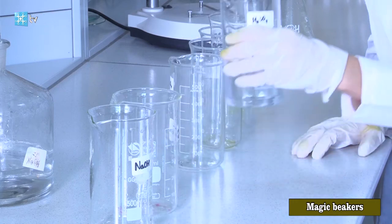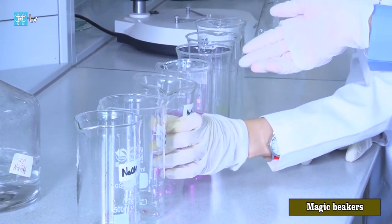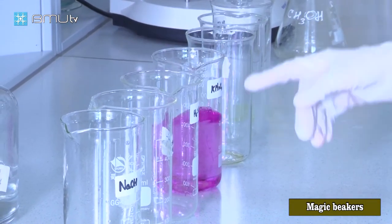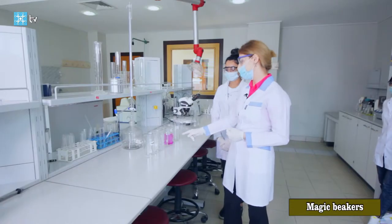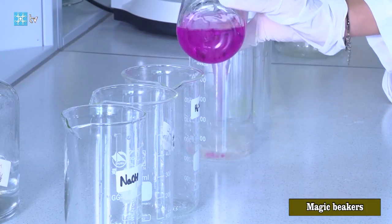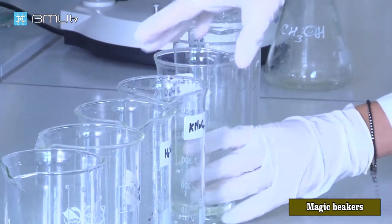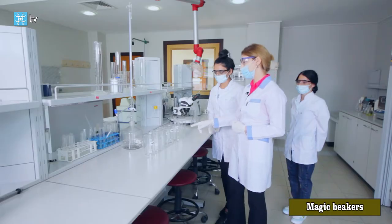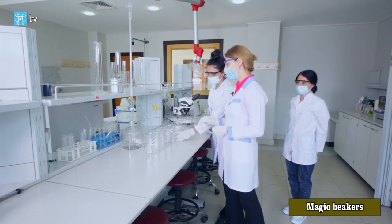When we pour this solution to the fourth beaker, again we will have a pink solution. Why does this color happen? Because of potassium permanganate salt. When we pour this solution to the fifth beaker, we will get again a colorless solution, because ferrous sulfate heptahydrate is present, and manganese is reduced from oxidation state 7 to 2.